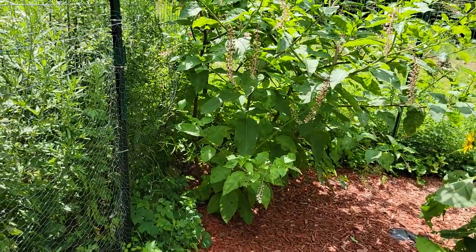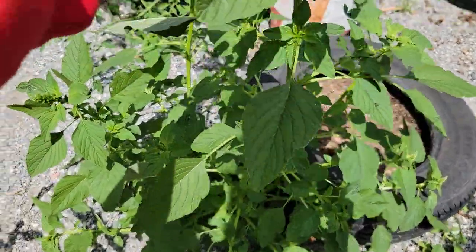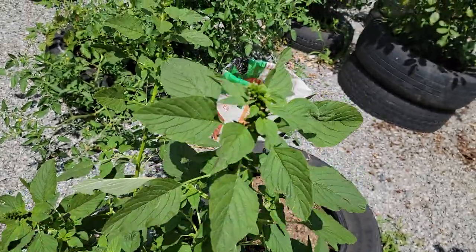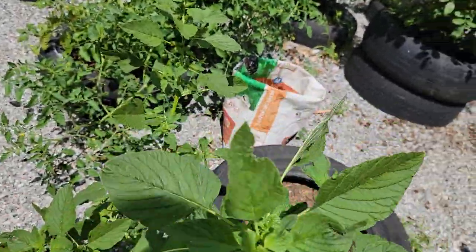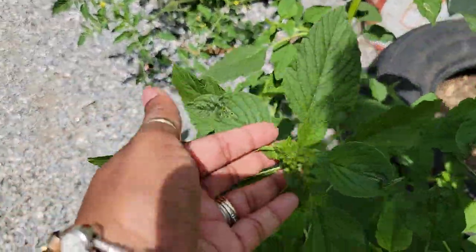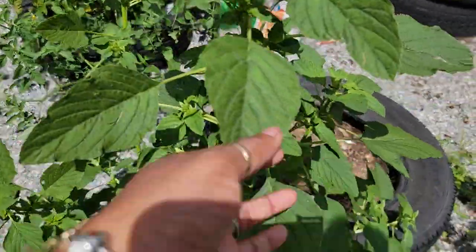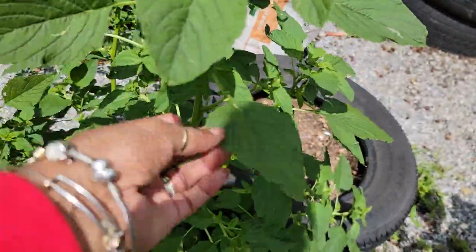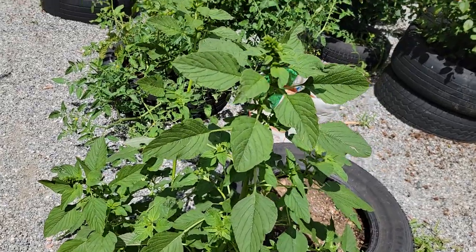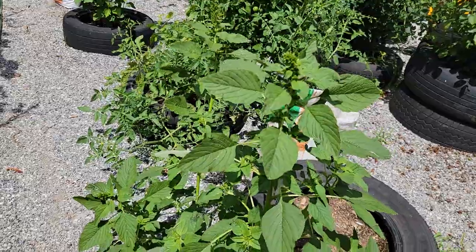We're going to the other side of the garden. Over here is a better looking green amaranth or charibaji as we call it back home. This one here is going for seeds — I am going to leave it to go to seeds so I can have some seed for next year. Then I will harvest the leaf and either freeze it or dehydrate it.